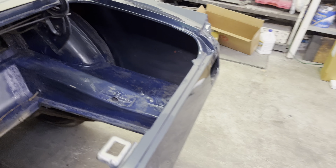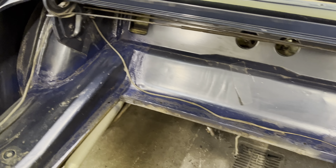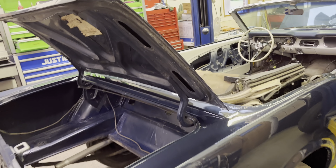Trunk-wise, there's a little bit of surface rust here and there, but original drop-downs, original trunk floor, original wiring. Amazing how good a shape this thing is in. They left the original paint on the bottom side of the trunk, though all the exterior has been repainted.